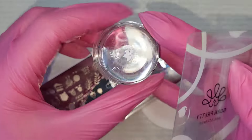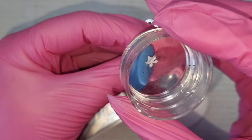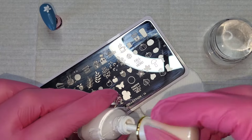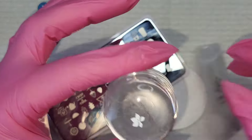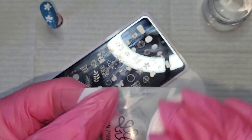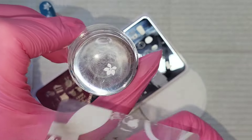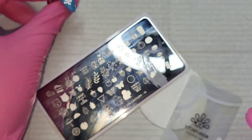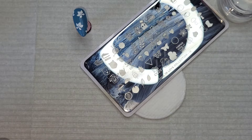On the middle finger blue nail, I've grabbed the stamping plate from MoYou London — they've got leafy patterns. I'm going to take two leaf shapes from the solid part of the stamper and do three of each: two full stamps and then a third where half stamps on one part of the nail and the other half stamps elsewhere.